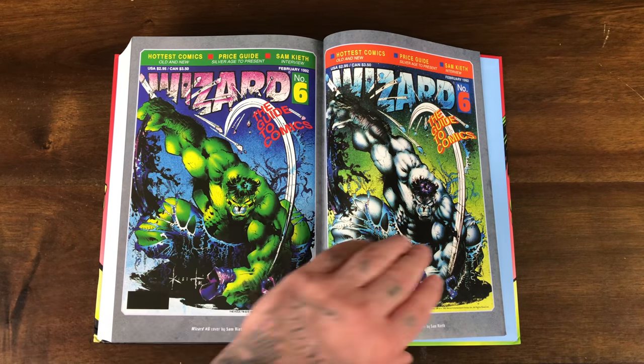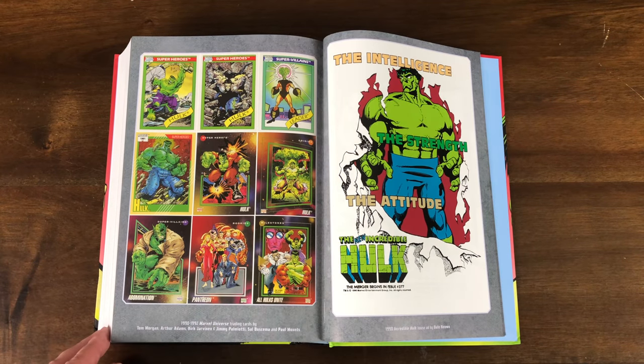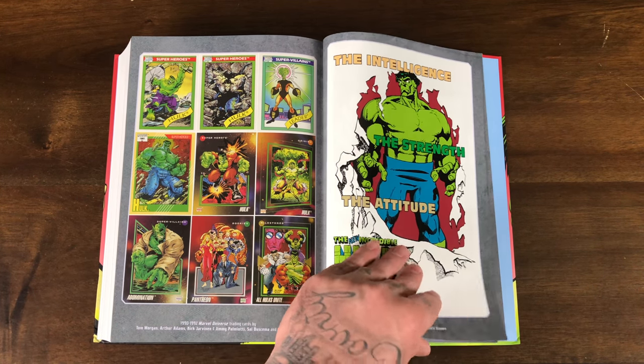Wizard number six, ripping up the wizard hat. The 1990 through 1992 Marvel Universe trading cards — just the Hulk cards. Love that.